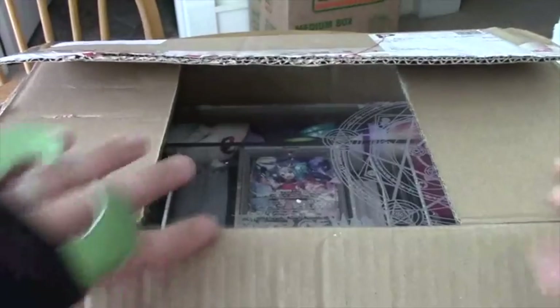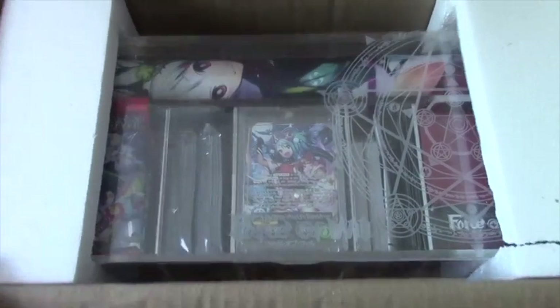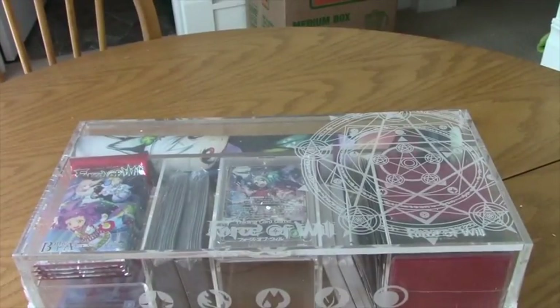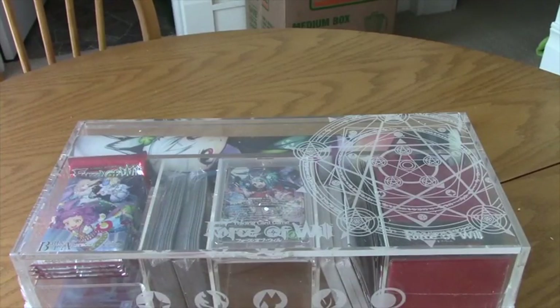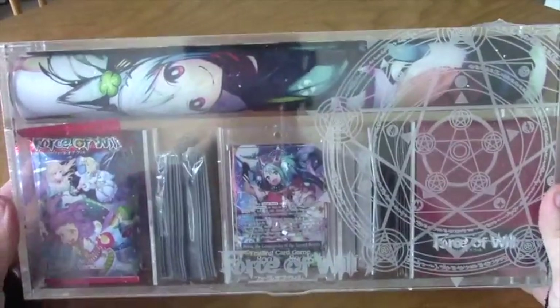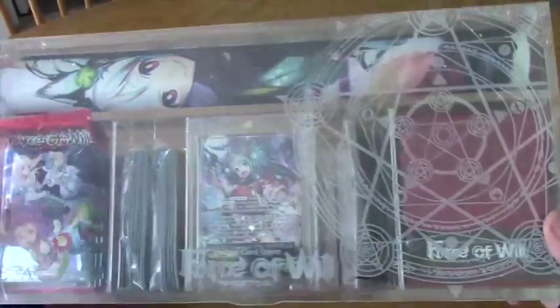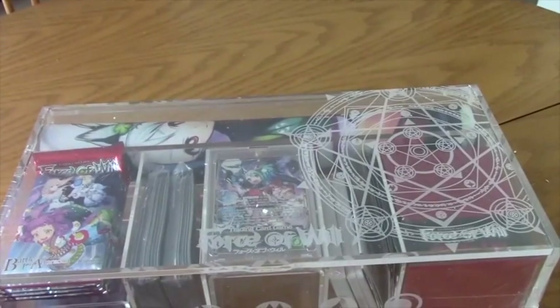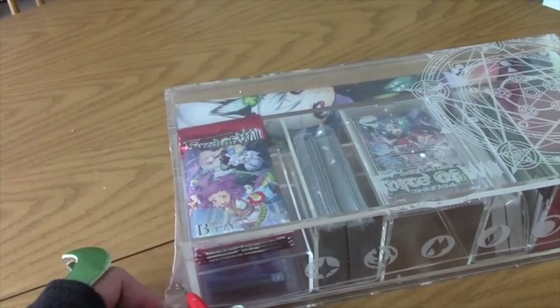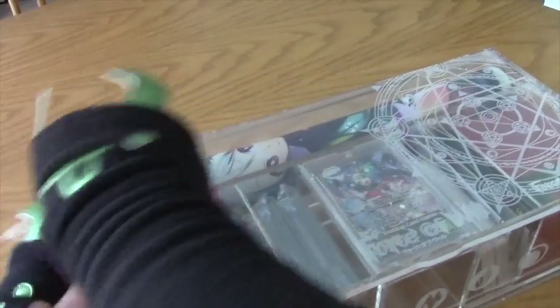I already opened it up but haven't done anything else, so we'll do this right. Inside there she is — Pristia in all of her glory. This box is huge! I'll get this out here, get the styrofoam out of the way, re-angle the camera a little bit. Here it is — the Pristia collector's box. You can see me in the reflection of it, it's nice and clear. Let me cut right into the cellophane — there's a nice little tab here so I don't hurt the box.